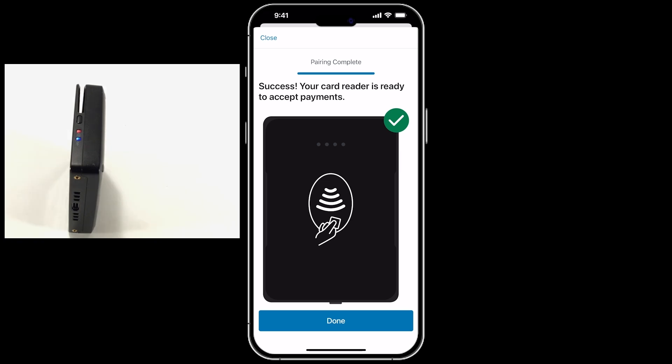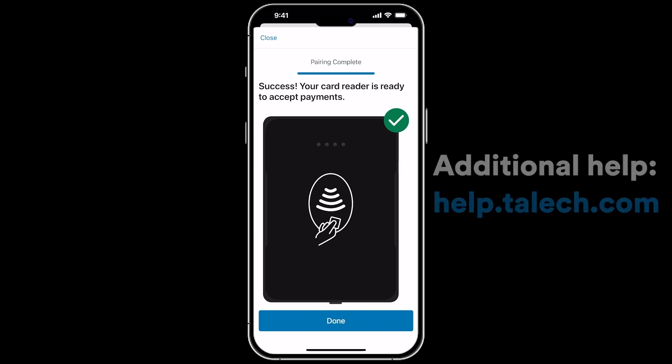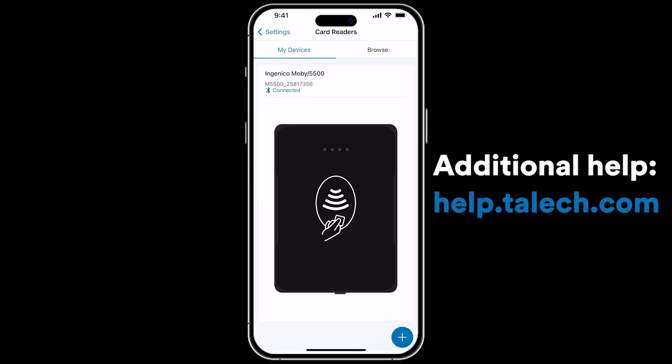The reader is now connected and ready for use. If you need any extra assistance if the device isn't pairing, please check out our help articles on the website. They contain helpful troubleshooting steps, step-by-step instructions, and much more.